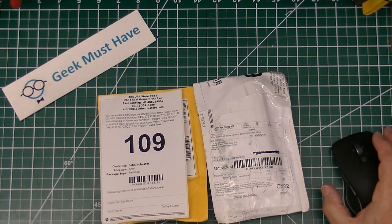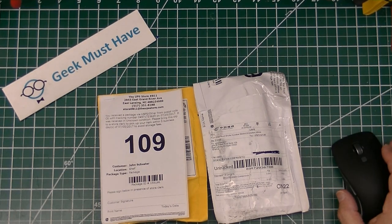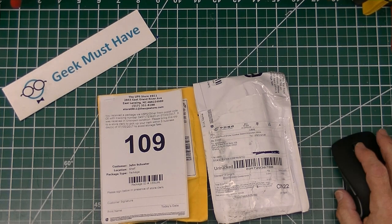Hello everyone, this is a Geek Must-Have with a post bag. There are three packages — one is really big so I can't fit it on the tabletop just yet, but we have these two little small packages and then one large one.